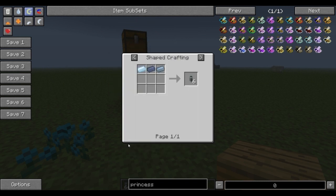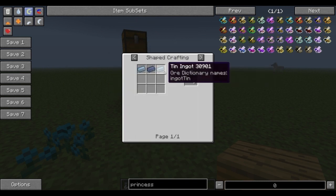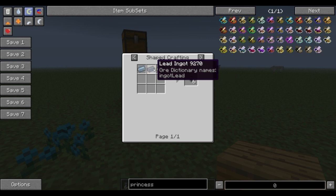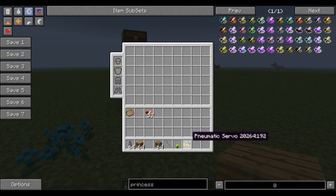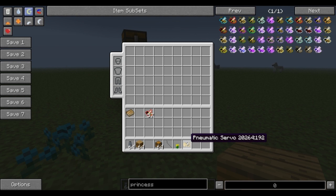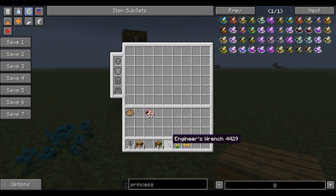We're gonna be using the item duct, which is very cheap and very early game — tin and lead to make six of the item ducts. You'll also need a pneumatic servo, which is just glass on either side of redstone with iron on the top and bottom. You'll need a wrench of some sort as well; I'm using the engineer's wrench for that.